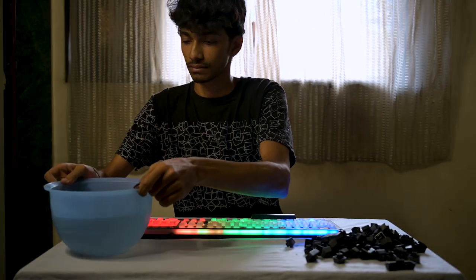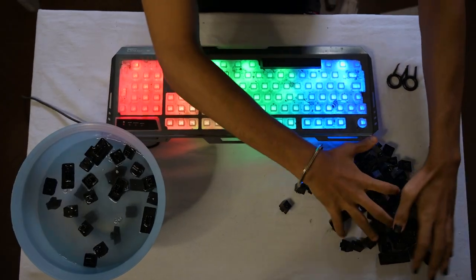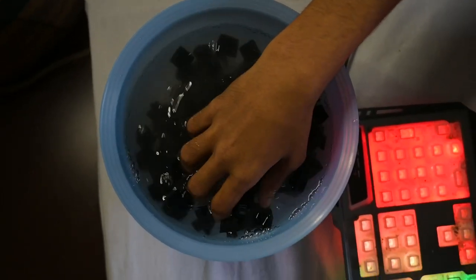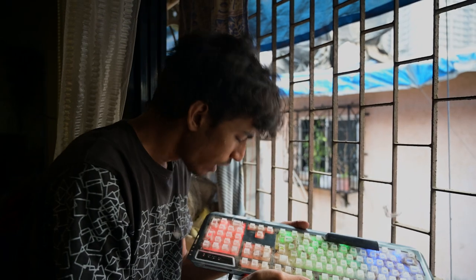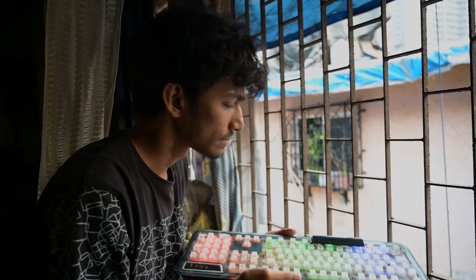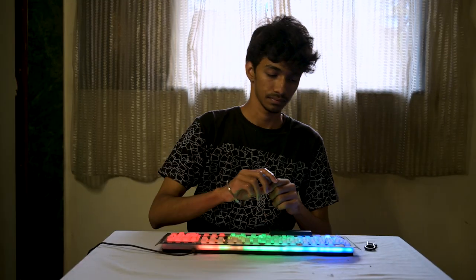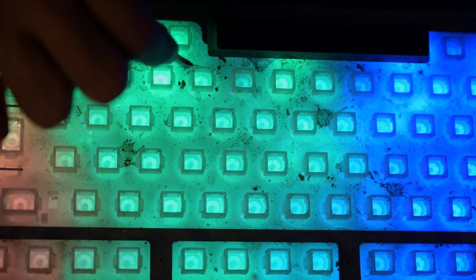Now you need all those keys to be cleaned. Put them in a bowl full of soapy water and keep them aside for five minutes. Meanwhile, get your naked keyboard in front of you and just blow it.